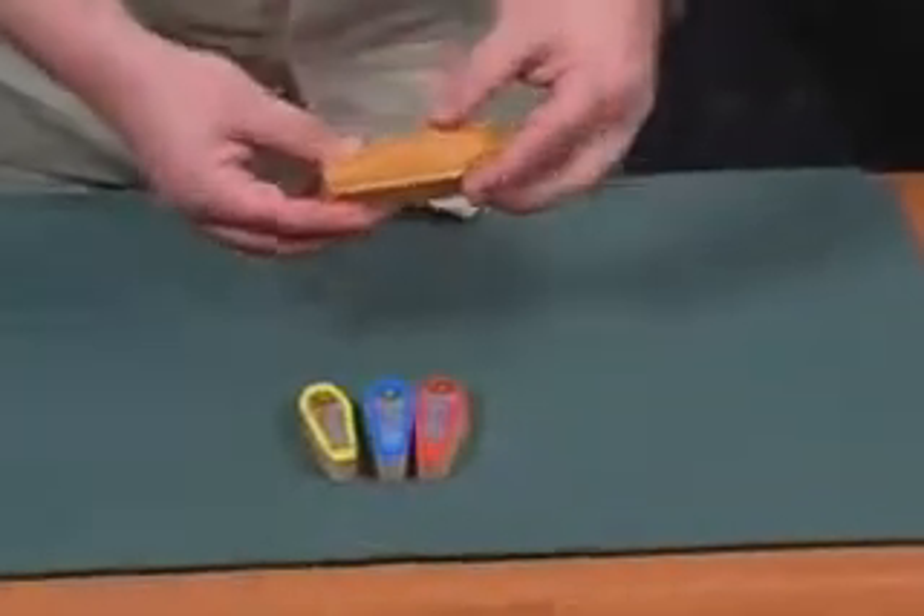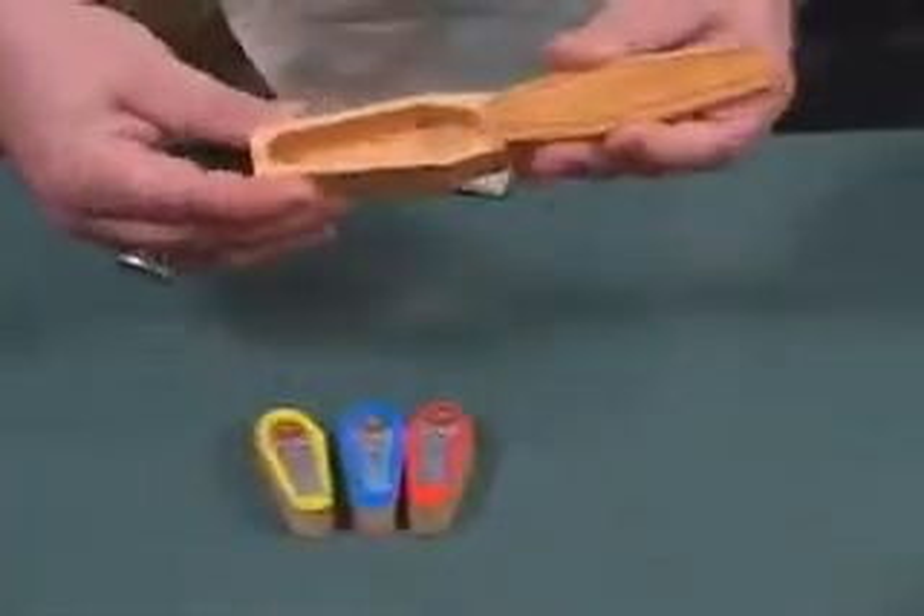I'm going to introduce you to a friend of mine — it's my mummy. I actually have three different colors: a yellow, a blue, and a red, and a little sarcophagus. The sarcophagus slides open.